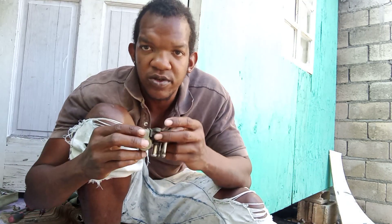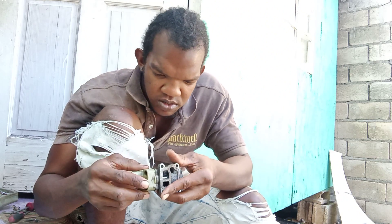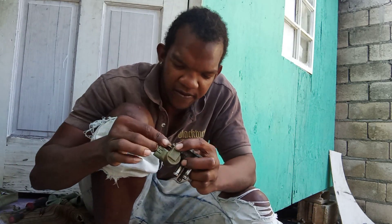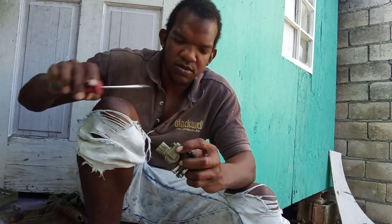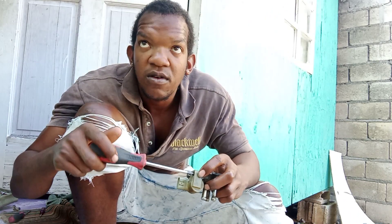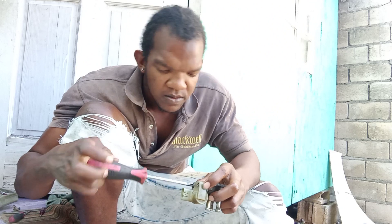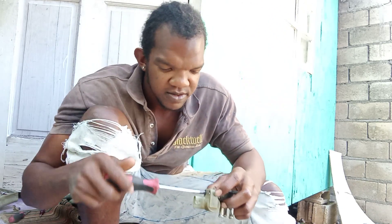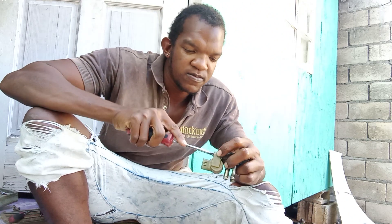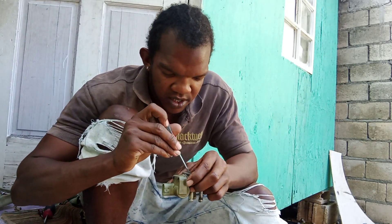This thing has a spring on it, so you know where it goes. The IAC valve is like a sensor that controls the RPM of the car. I have to make sure it is tight so it will work.